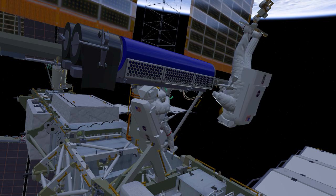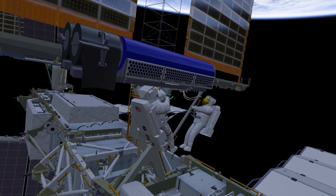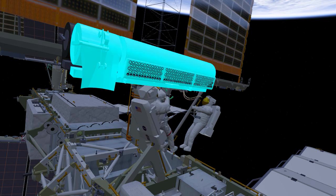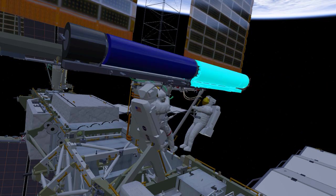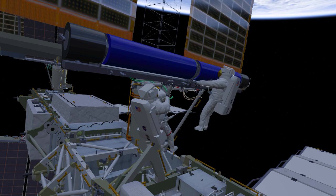Once released, EV1 will hold EIROSA closed while EV2 egresses the foot restraint and gets into position. Both crew will then work together to unfold EIROSA and secure the right side onto the mounting bracket. Once secure, EV2 will drive two hinge bolts that hold the EIROSA in the unfolded position and move away from the EIROSA to reconfigure their safety tethers.